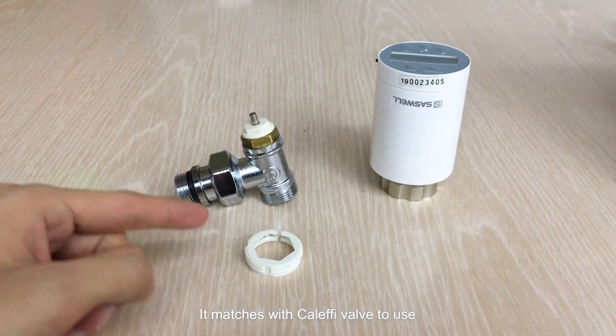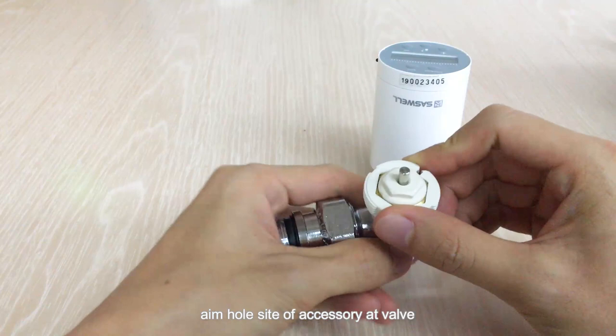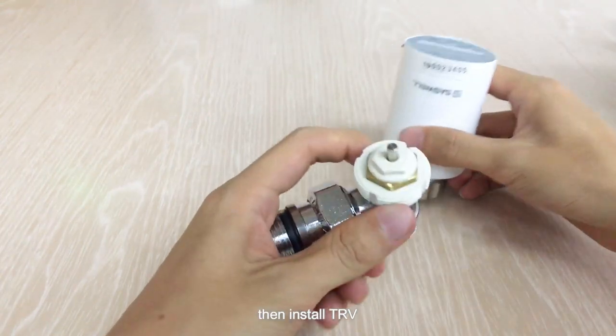This accessory matches with Clayfee valve to use. Align the whole side of the accessory at the valve and press down. Then install the TRV.